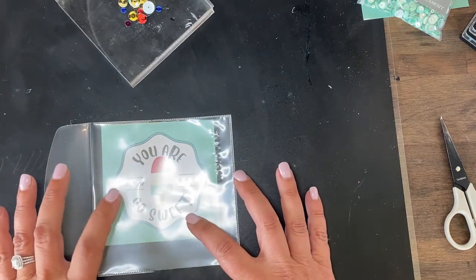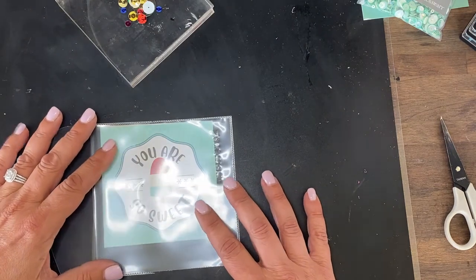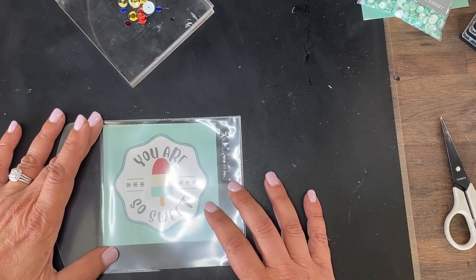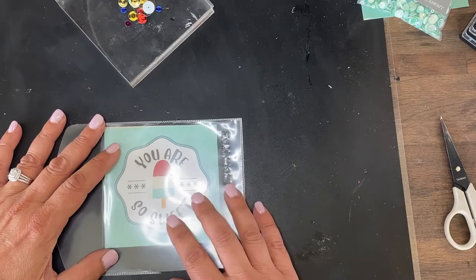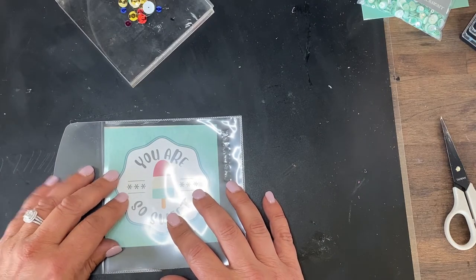Depending on what we're going to make — either journal cards or little tucks — I'll show you how to make the card as well. All you're going to do is make sure that for these — this is going to be a journal card — you cut and position your piece.